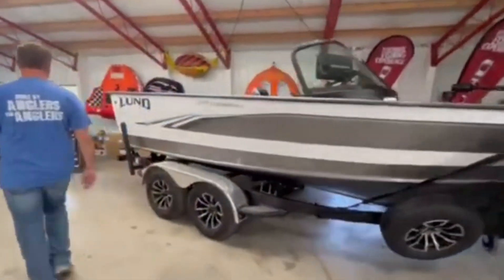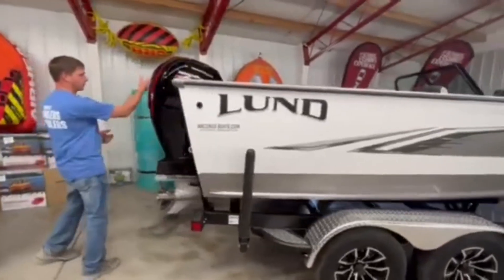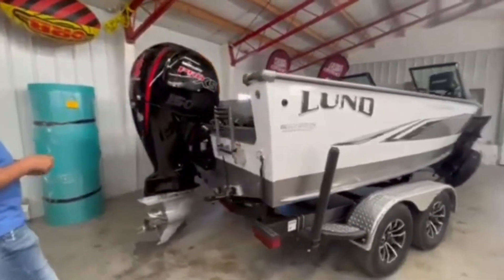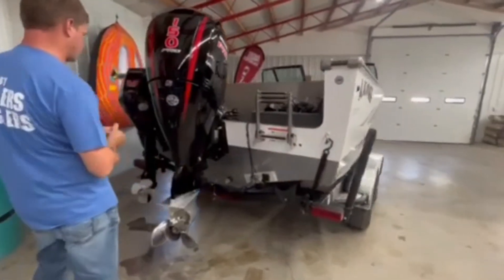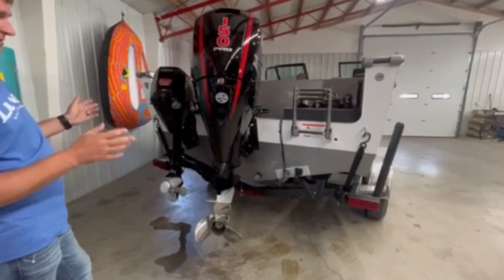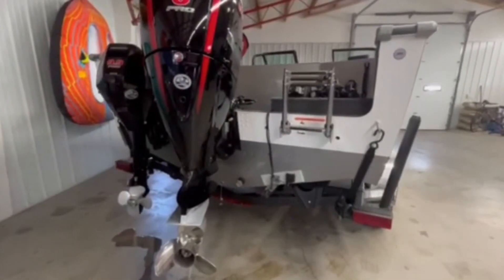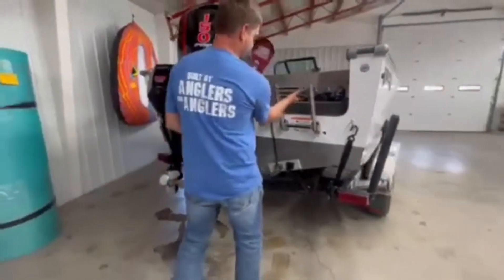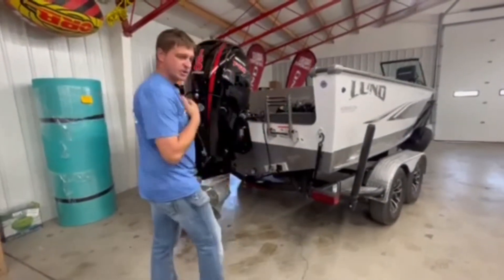Back here on the 1875, he opted for the 150 Pro XS four-stroke — plenty of power, comes with a stainless steel prop, plenty of power for water sports or any kind of boating. He also did the 99 Pro kicker; most guys that buy this layout put a kicker on it. There's also a nice three-step ladder in the back to get in and out of the water.